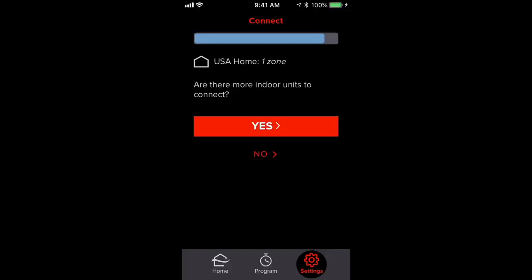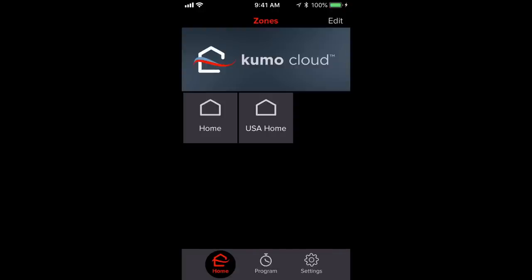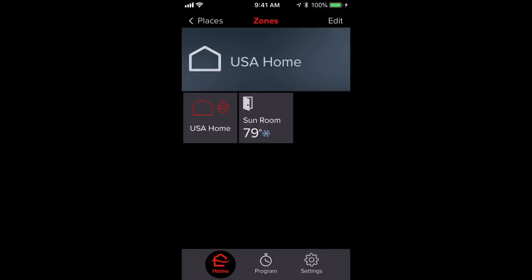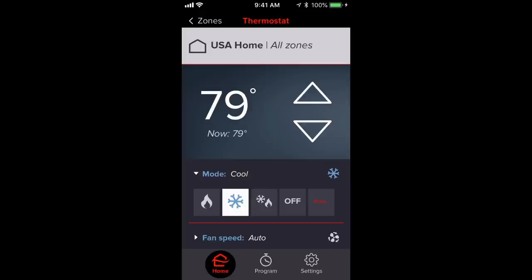When asked if there are more indoor units to connect, select No since this is the only one, then hit Finish Setup. Now we can test the Kumo Cloud to make sure it works. Click on USA Home, and you'll see USA Home for all zones and Sunroom for the specific zone. Since we only have one zone, both will provide the same function. I'm going to adjust the temperature to confirm it's talking to the aircon unit — and I can tell over my shoulder the fan is getting colder and blowing harder, so it's working correctly.